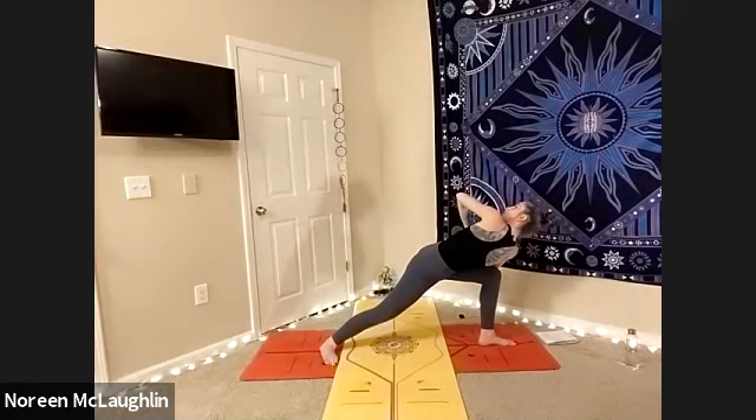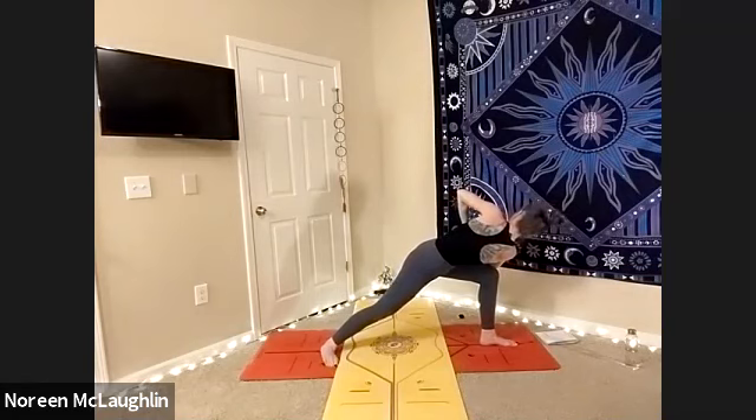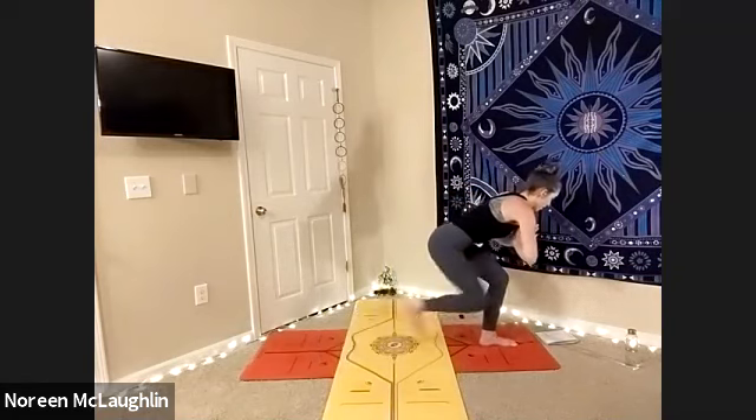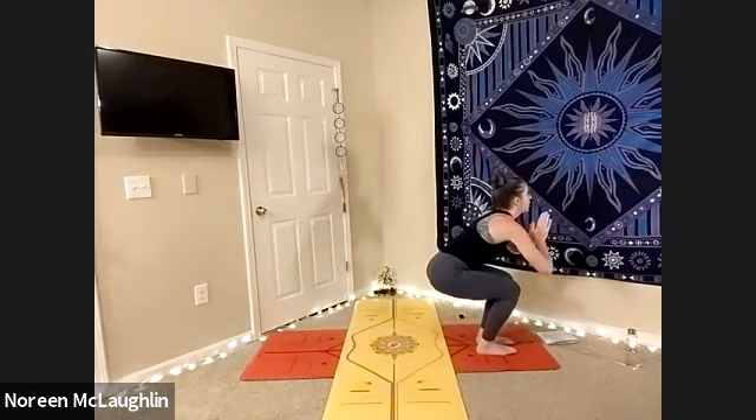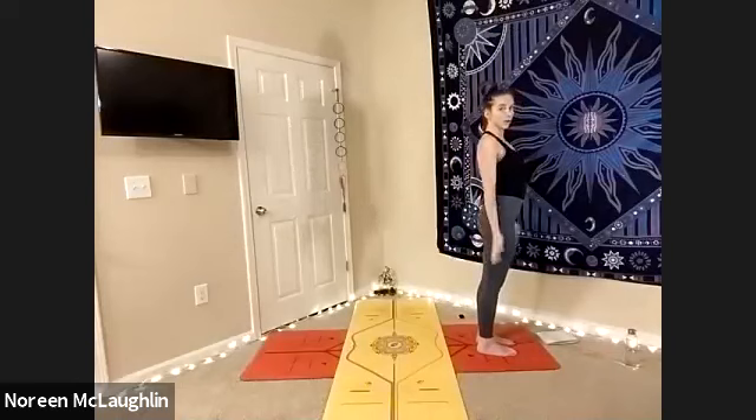Sink your hips. Don't fall. Heels rooted, all ten toes rooted. Hips low, gaze high. Straight line with the forearms. Palms trying to meet in front of the heart. Inhale. Find your chair and keep the prayer. Inhale, arms up. Exhale, mountain. Great work.